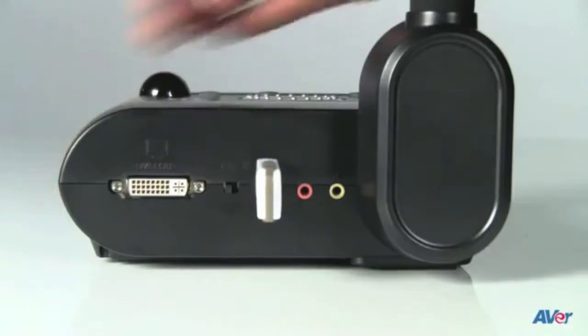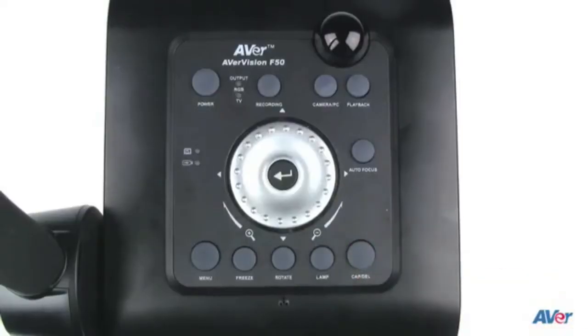Make sure that the USB switch on the right side of the camera is in the PC position. Now if you're in live mode, you can press the capture button to save your images. And if you're in playback mode, you can press the button to delete images.